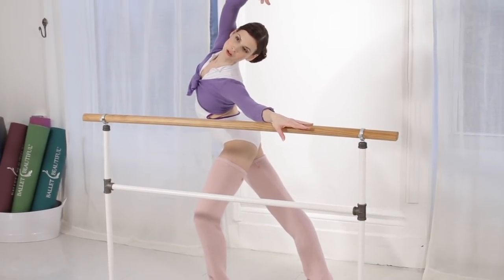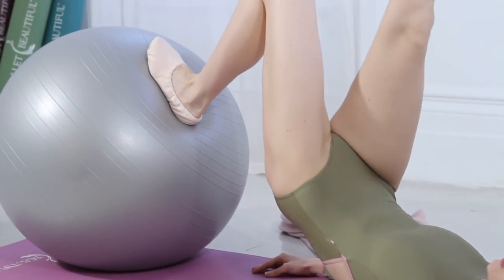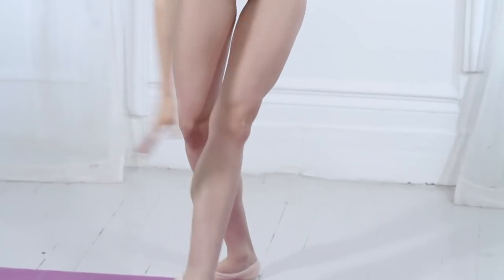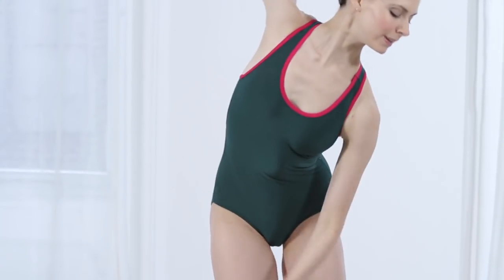Nice stretch for your side. Six, seven, eight. Relaxing the shoulders.